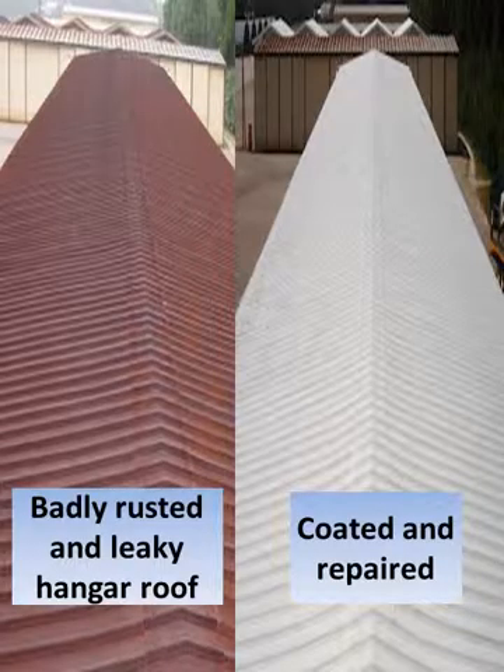Examples of an Auburn Airport hangar before and after coating. The very badly rusted roof on the left was treated twice with our rust prep. Repairing and coating this roof was less than a third the cost of a new roof surface.